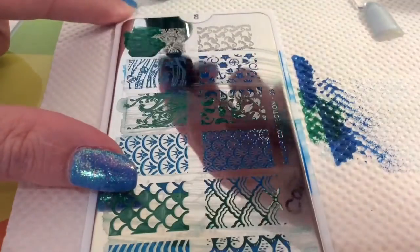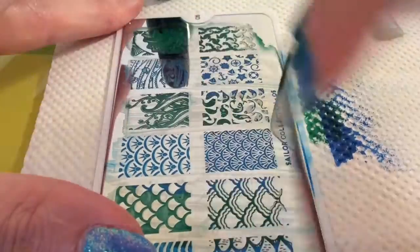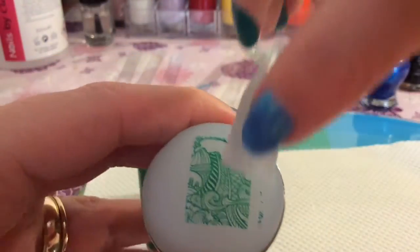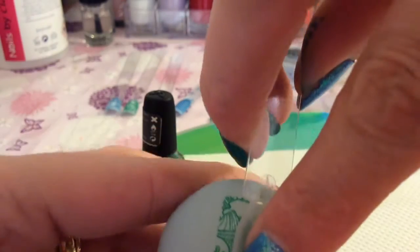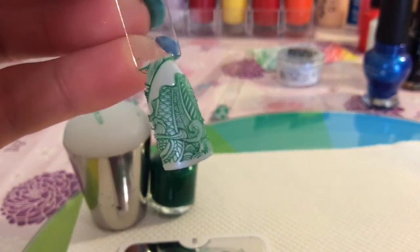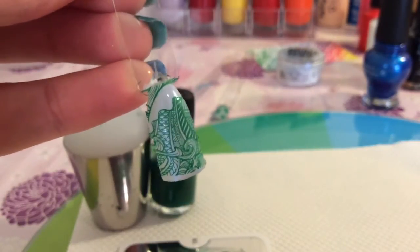So I will just show you the last image. This probably would have looked better in blue, but I was just alternating the blue and the green. And again this image is packed with details, all sorts going on in it, and it was picked up lovely.